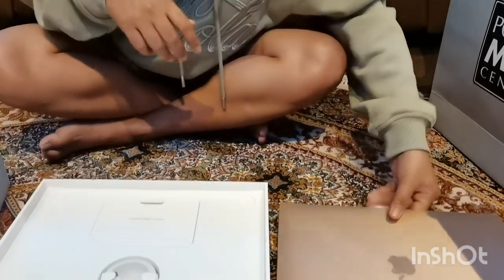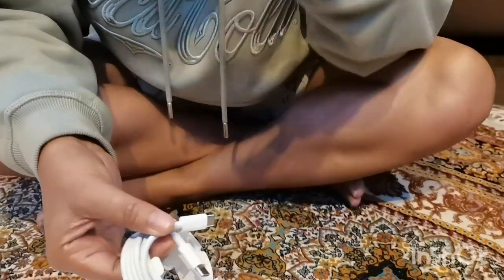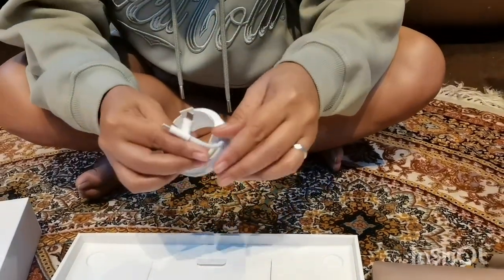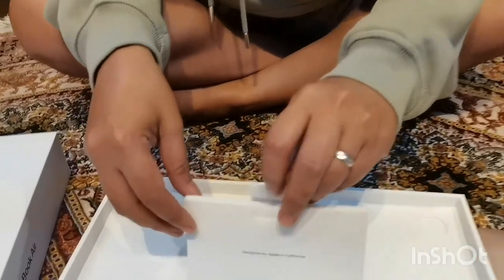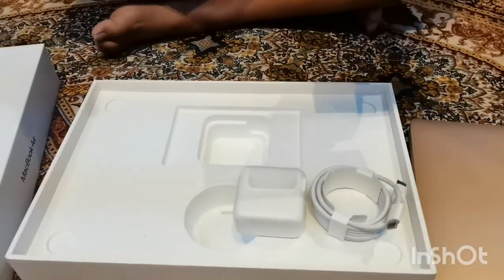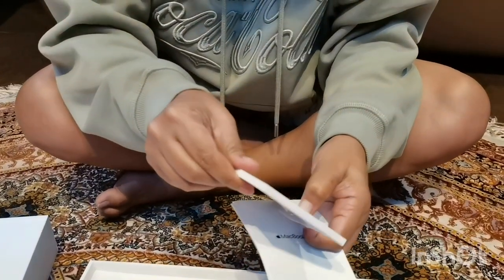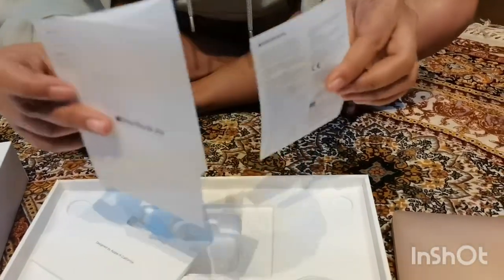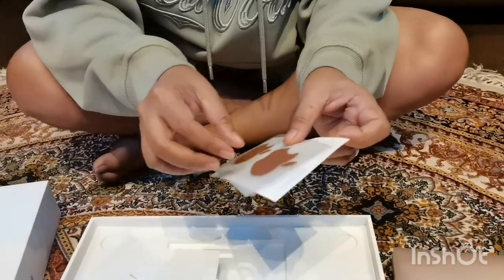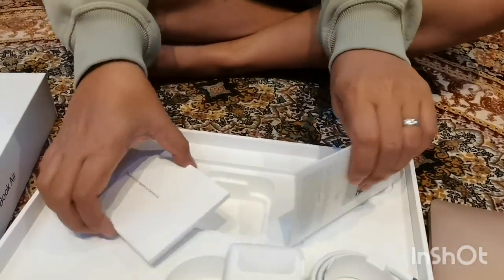Ayan. Meron siya — yung charger niya. Ibang klase yung charger niya at yung from charger mismo to laptop dahil type C na siya. So hindi na siya USB. Ayan, tapos. Ito yung charger niya. Tapos meron siya dito — manual yata ito. Ito yung manual niya. At saka yung famous Apple sticker. Meron na akong ganito — char! So yan yung mga kasama niya dito sa kanyang box.